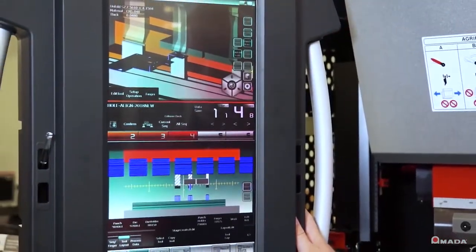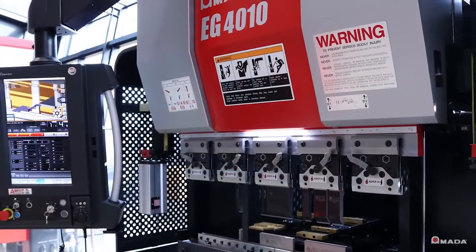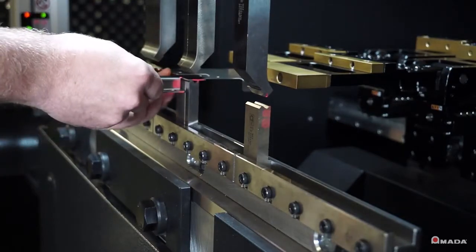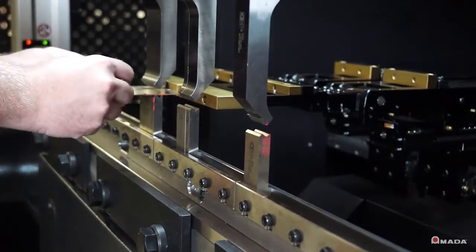The EG-4010 compact footprint saves valuable floor space while offering increased productivity, efficiency, and profitability. Visit us online to learn more about the EG-4010 compact electric press brake and our full line of innovative manufacturing solutions.